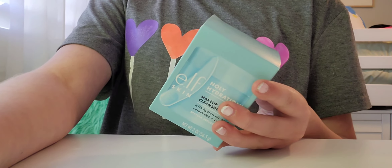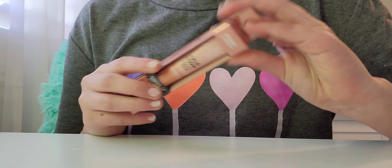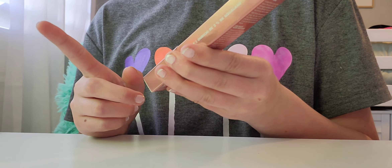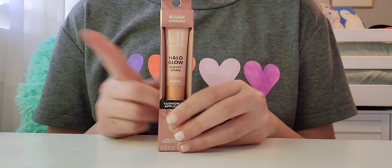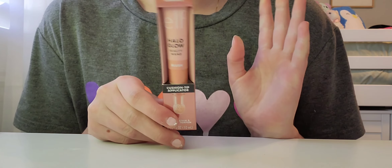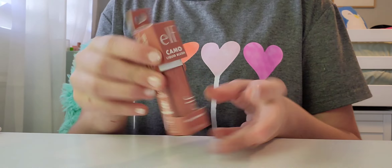This next one is kind of the simplest thing I bought, but this blush is literally the best blush ever. I really wish I'd gotten the Halo Glow highlighter because I've wanted to try that out, but it's okay. This is the best blush ever — I needed to get a refill because I'm almost out of mine.